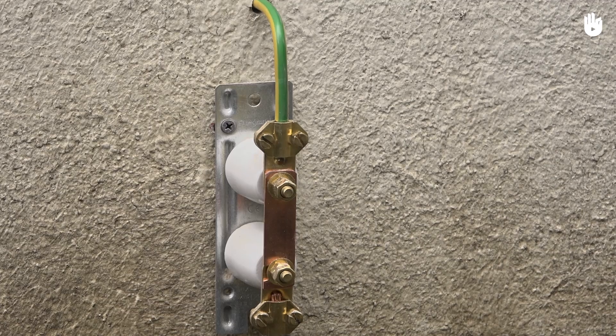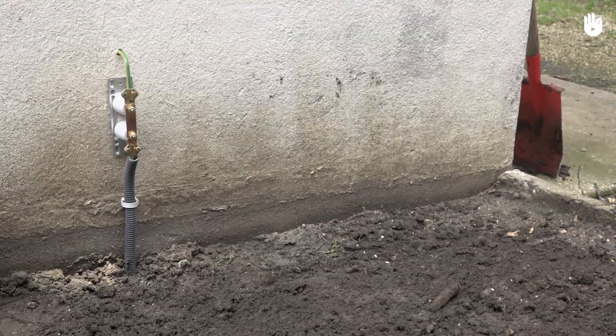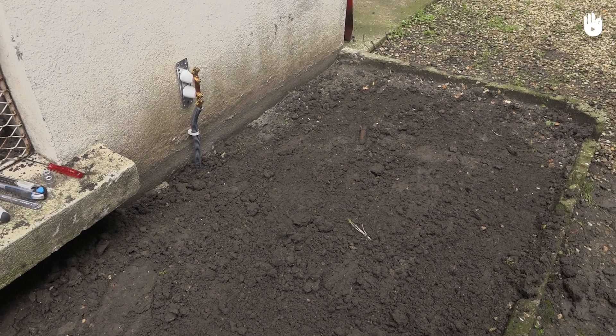In this video, you will learn how to install a ground rod. The ground wire makes it possible to dispose of fault currents — in other words, when metallic masses accidentally become live.